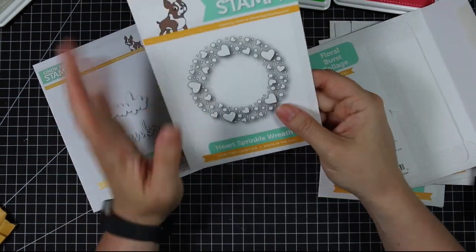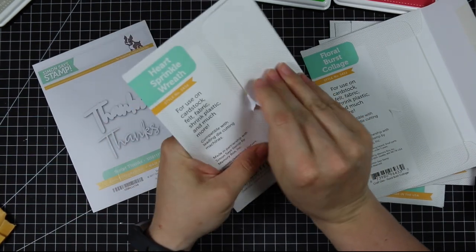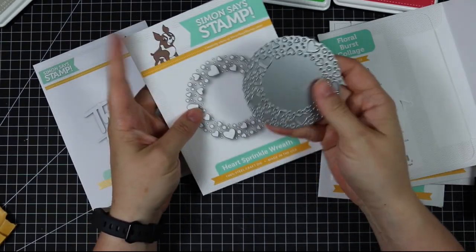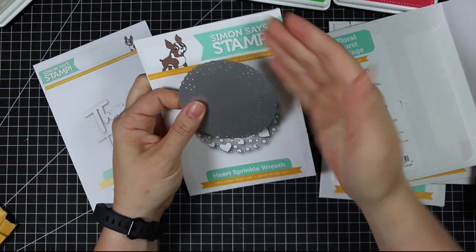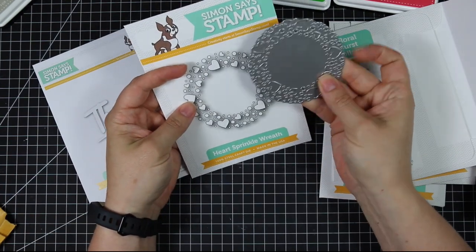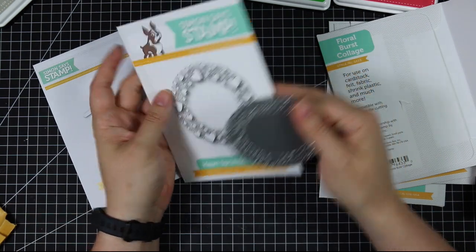We've got one more wreath die — the Heart Sprinkle Wreath. Same idea as the trail: you could use all those little pieces for shaker elements, but I love that it's done up as a wreath so you've got all these openings. You can back it with paper or use it as the main focus on the front of your card with a little sentiment across it, then open it up inside. They're a really good size to easily fit a sentiment or a little character in the center.